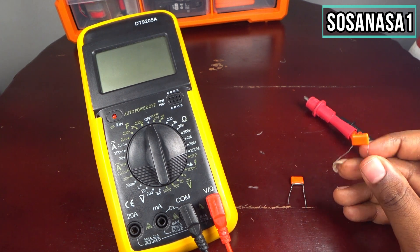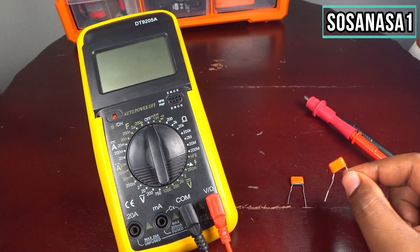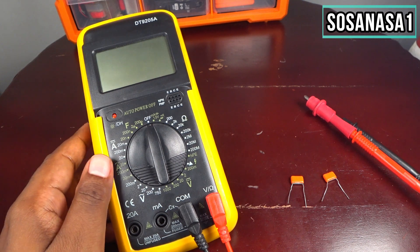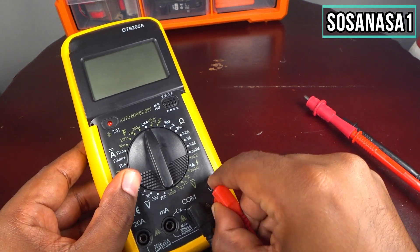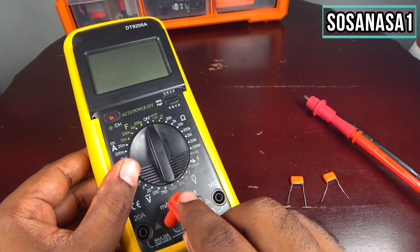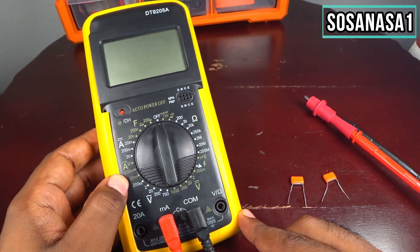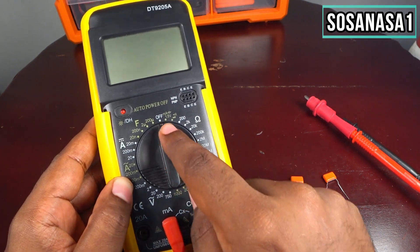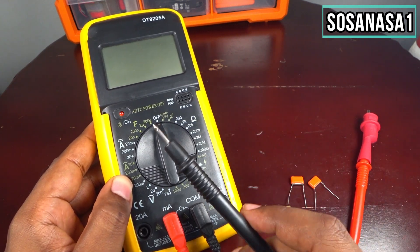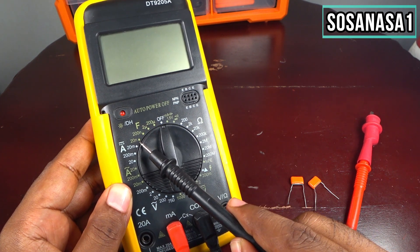The first step is very easy: only move this from this point to this point. Ready. The second step is to move the selector. It's good to know that this ranges from this point to this point.